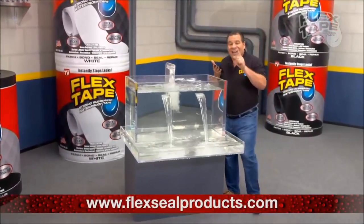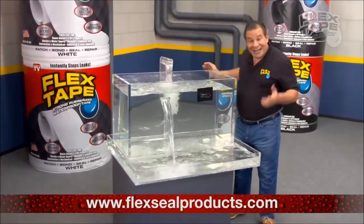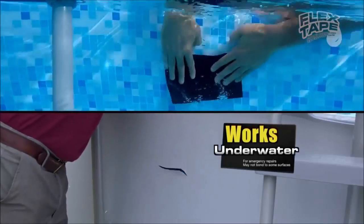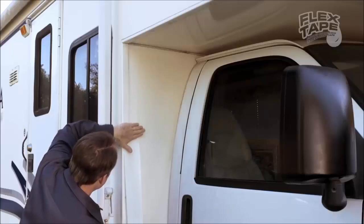Flex Tape's powerful adhesive is so strong it even works under water. Now you can repair leaks in pools and spas without draining them. Flex Tape is perfect for marine, campers, and RVs.